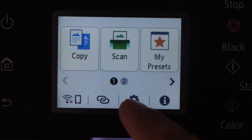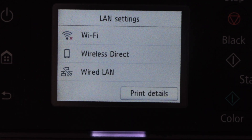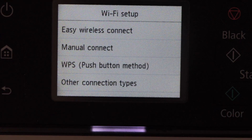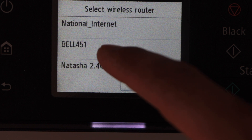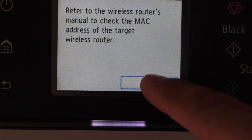Click on the Settings icon, then click on Printer Setting, LAN Setting, Wi-Fi, Wi-Fi Setup. Select Manual Connect, click on the Wi-Fi network, select 'Use one router only', and press OK.